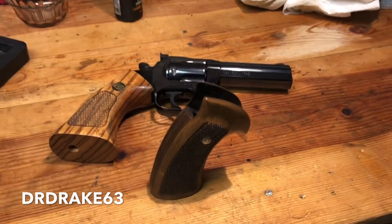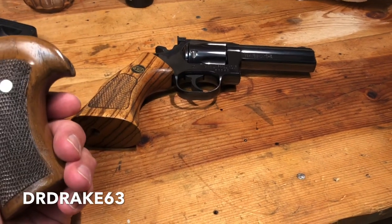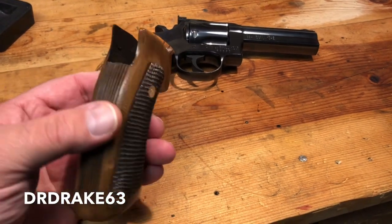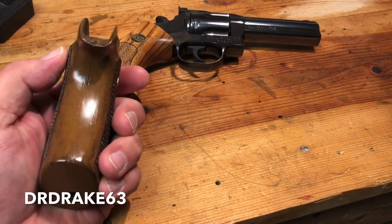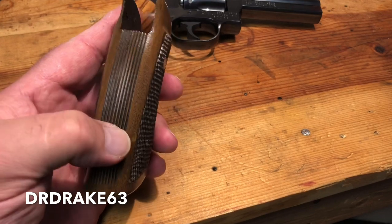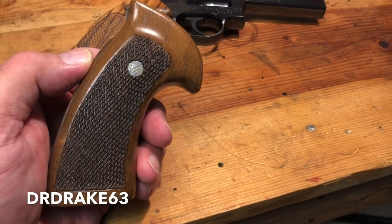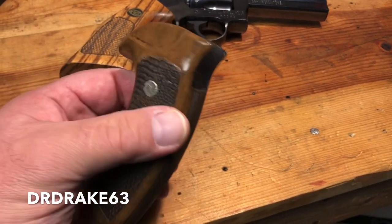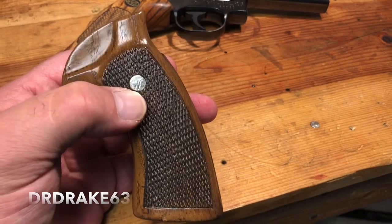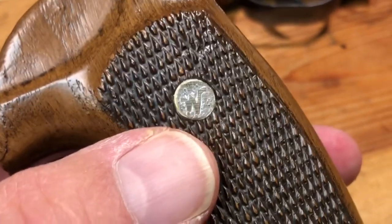Hey, this is DrDrake63. Today I'm going to talk a little bit more about this Dan Wesson 15-2. You can see here the original factory grip or stocks that came with it — the one-piece, which is kind of a Dan Wesson thing. I've never been a big fan of these. I do understand that they have some value, but I've never really liked the finish. It almost looks like somebody painted plastic, which is not the case. They do have the silver medallion right there.